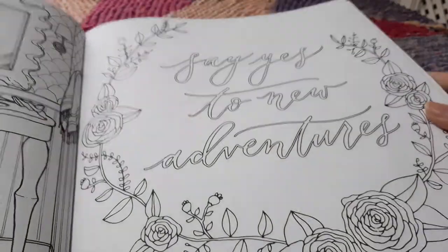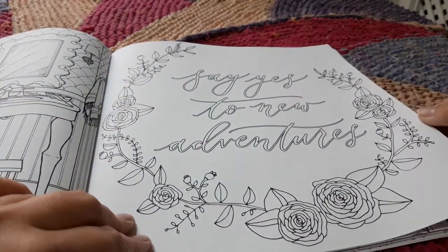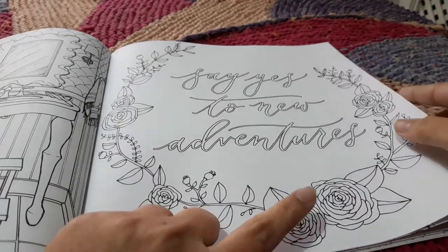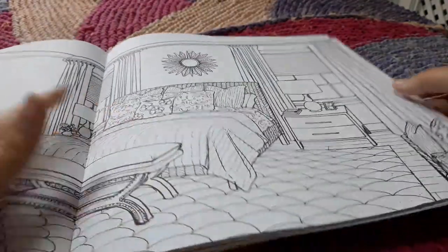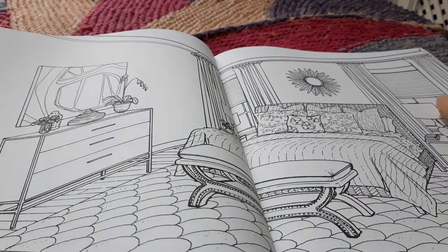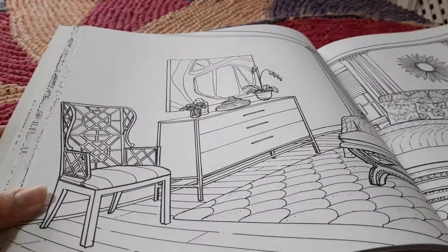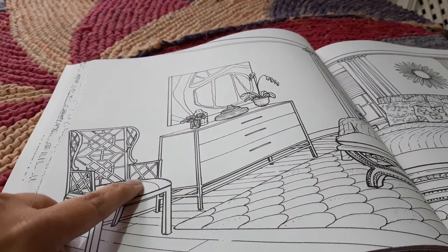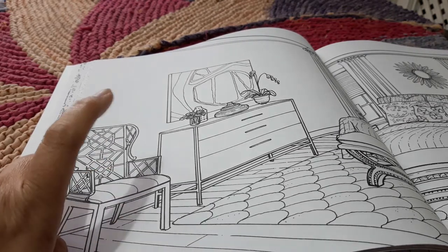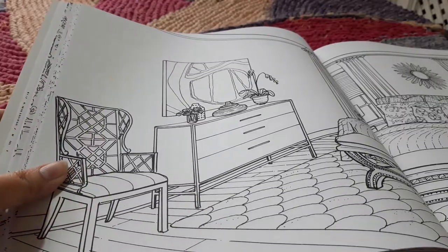There's a quote: 'Say yes to new adventures' — well I did and that's why I have this book. It's something I never would have ventured into usually. I like the way these flowers are — I hope I'm able to do them justice when I color because this is usually not the type of thing I color. Again a center spread — this time it's a bedroom. I like the mirror on the wall behind; I've actually seen a real one like that in IKEA. I like the way this chair has been designed and I'm wondering if the lines are the fabric pattern or the design of the chair's back.